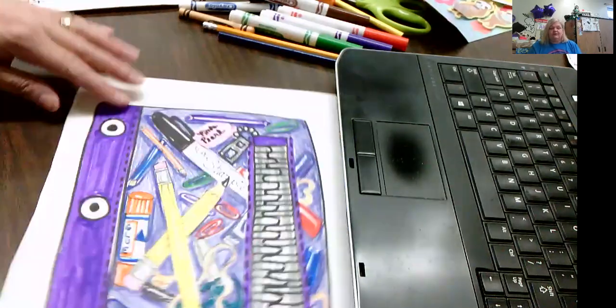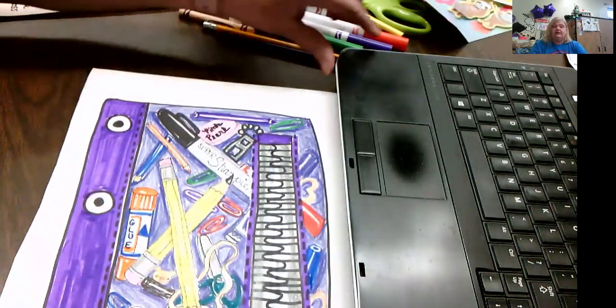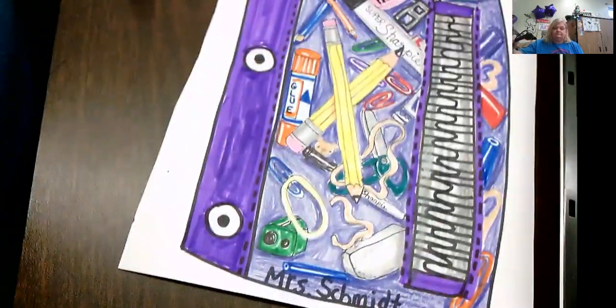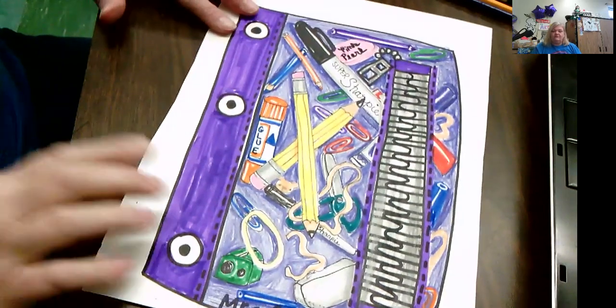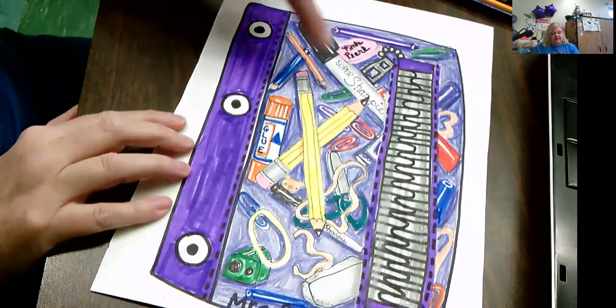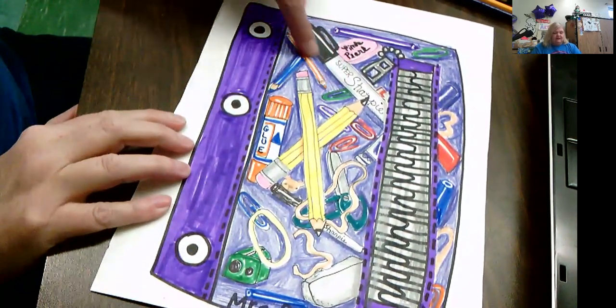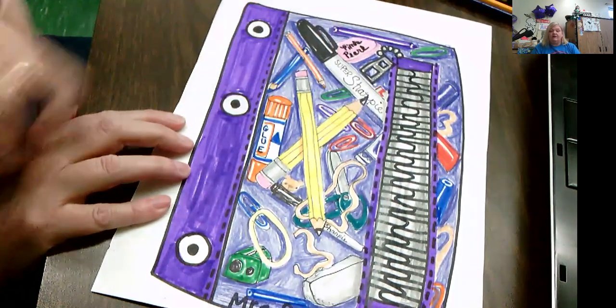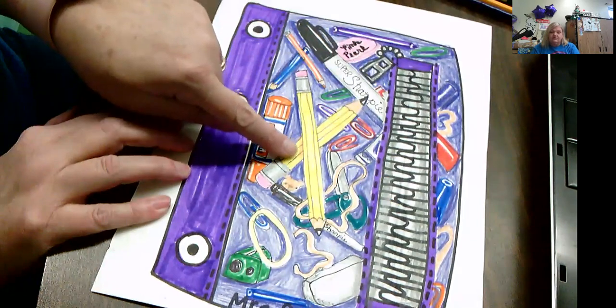Here's my pencil case colored in. I noticed I put shadows — that helps to create space. When something is lying on top of the background like this, you create a shadow, just like I did here with the pencil.